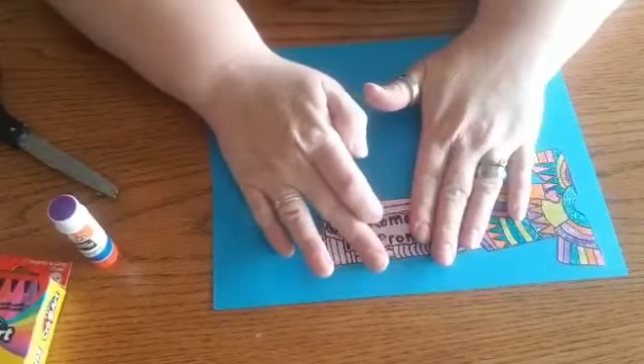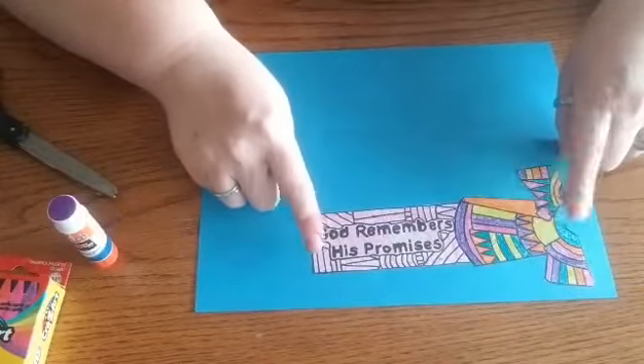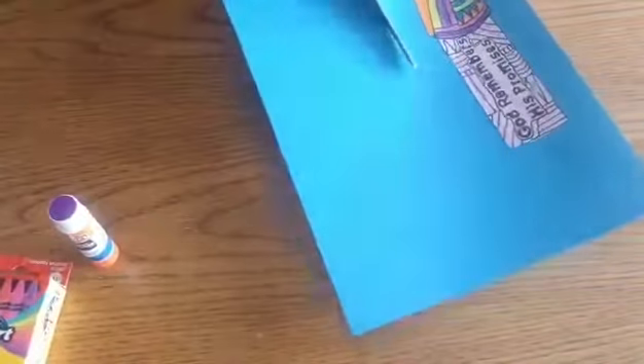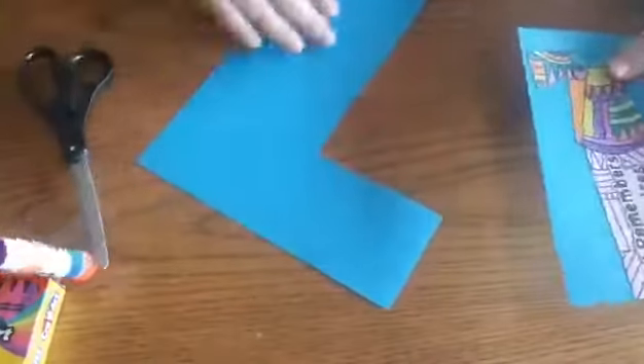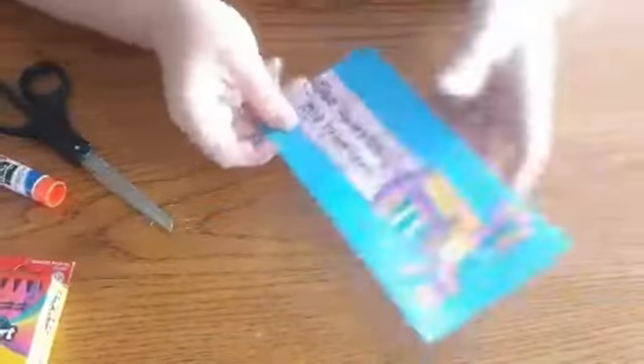I'm going to make sure that you guys have enough to make two of these so that you can make one for yourself and one for a friend. If you cut it out like I did then you'll have enough paper for your second one left over.